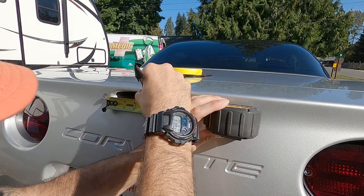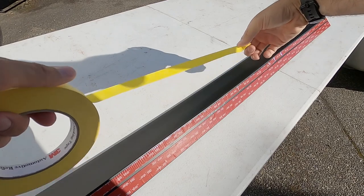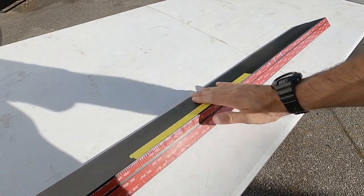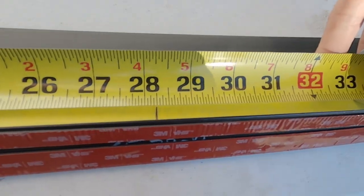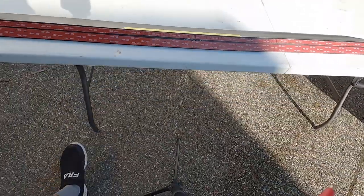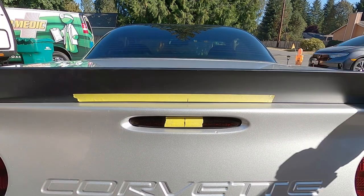So I measured half the third brake light to find the center of the car, then threw some tape down on the spoiler, cut that measurement in half to find the center of the spoiler, and made a line there. Then throw the two on the car, make sure they're lined up, and bam.